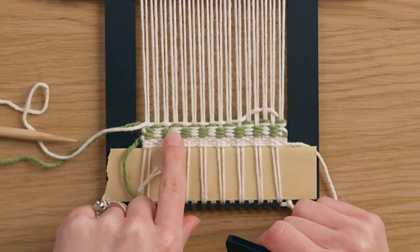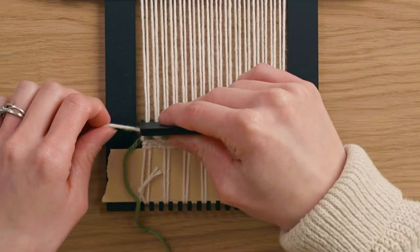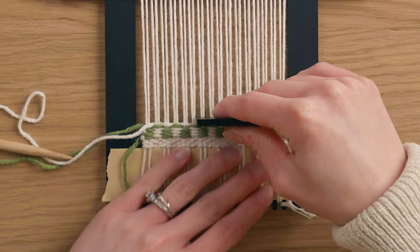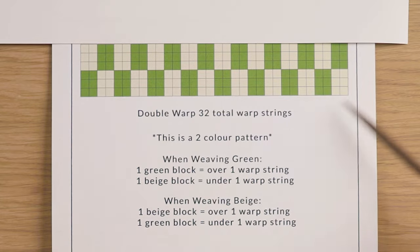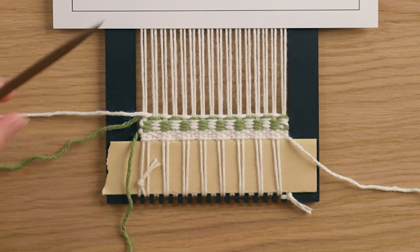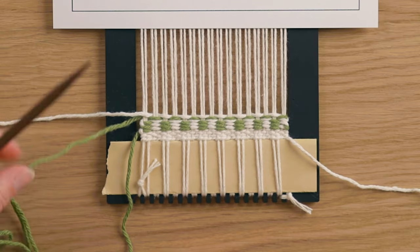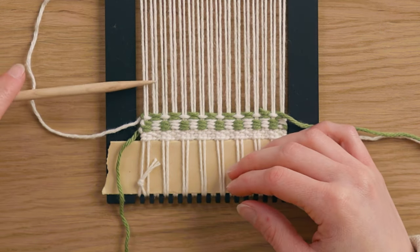Beat that down. You'll notice that because we did two rows of the same there's a little bit of a gap, but once we weave a little further it's going to compress pretty nicely and be less noticeable. Just like the first section, we go green, white, green, white, green, white — just staggering where the colors are placed, and doing that again. On the edge, since I need to go underneath these strings, I loop it around the white one and then go back in with the white after.